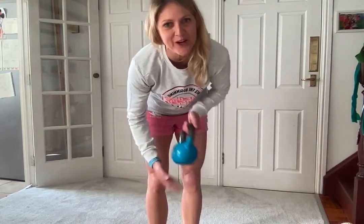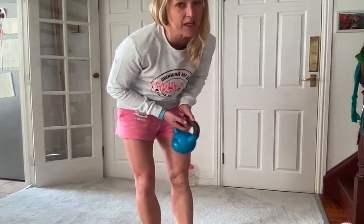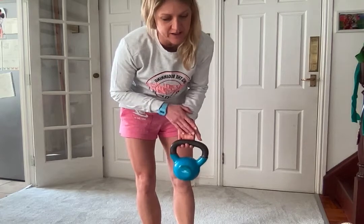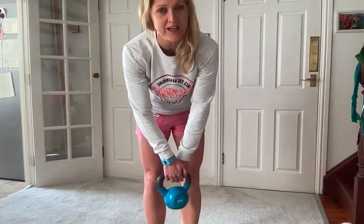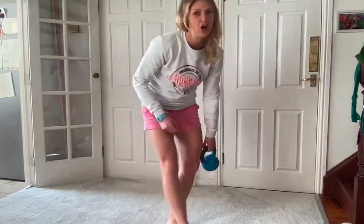Hi, here is a kettlebell workout for you. Now if you don't have a kettlebell you can use a pillow or some tins as well. The focus on this short workout is to obviously strengthen our muscles and our body but also to get an increase in your heart rate as well.